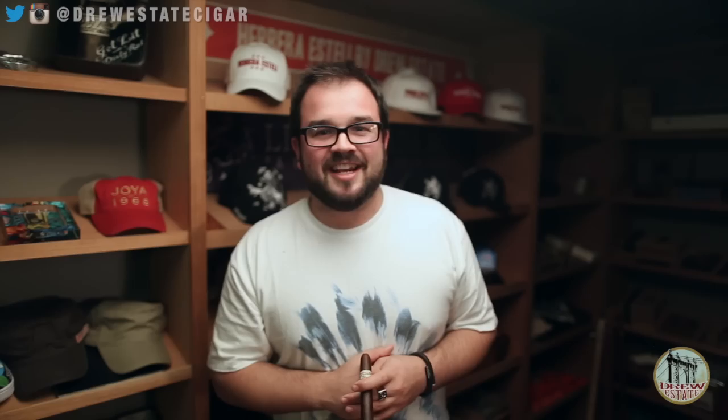We hope these videos were very informative. This is Chief of the Broadleaf signing off from Miami. Peace.